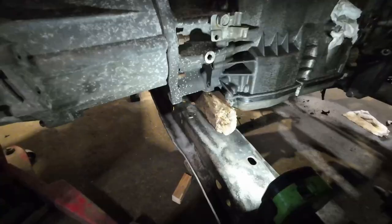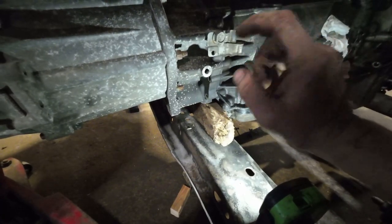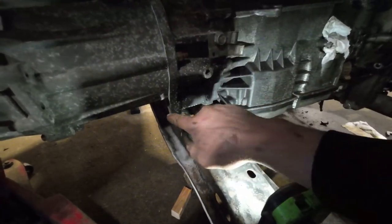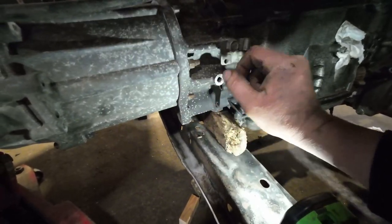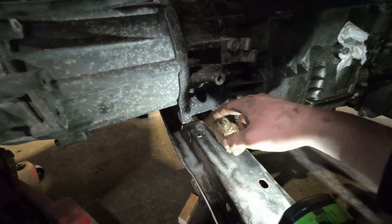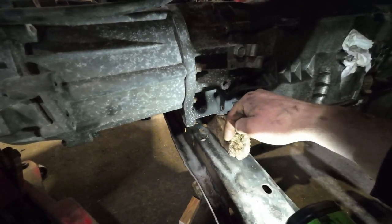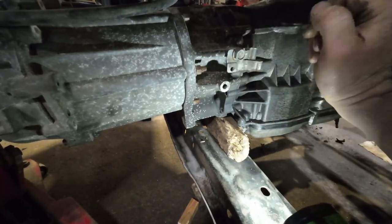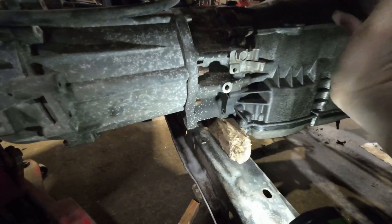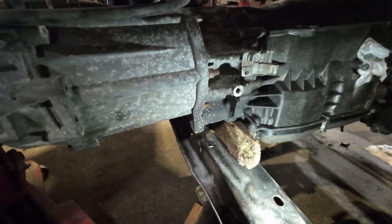After doing a bit of reading, I've decided I'm just gonna order a stock JK transmission mount. I'll wait for that to come in — it should just bolt right on. It looks about the right thickness and it's just three holes in the crossmember and I'm done. For the sake of messing around trying to build something, I'll just buy something that's already made.